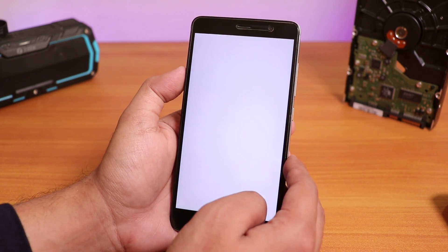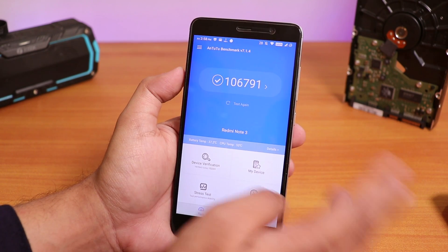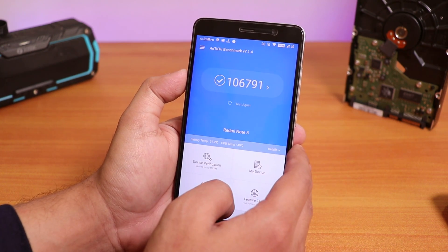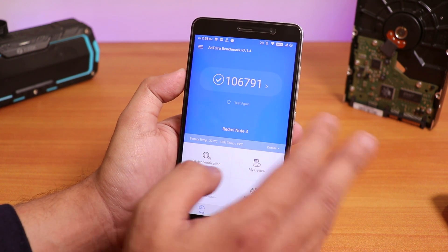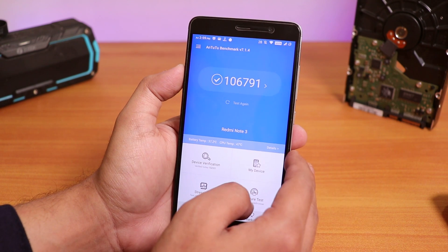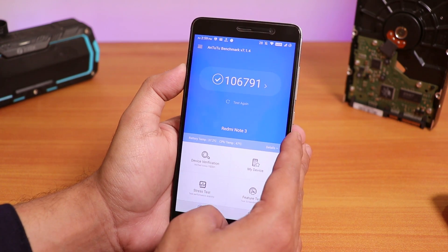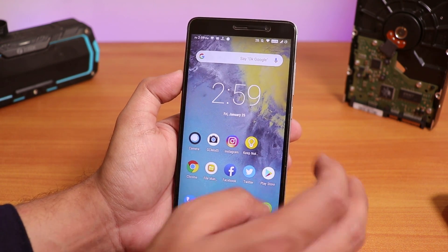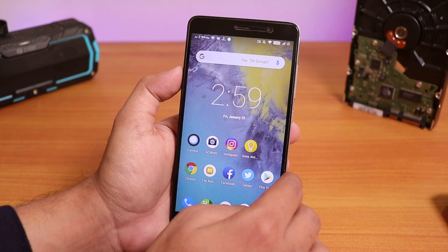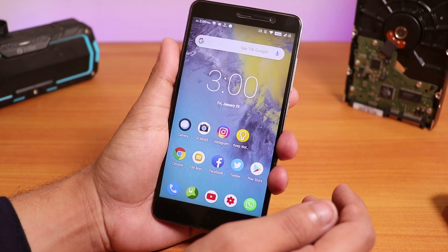The Antutu benchmark — if you ask, I did test Antutu earlier. We used to get around 85,000 to 90,000 benchmark score on Antutu, but right now with this ROM I got around 111,000. Catching you guys in the next one — bye bye now.